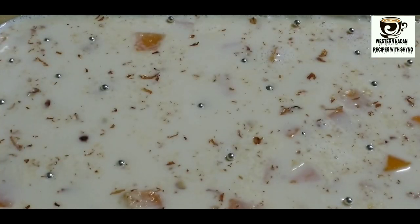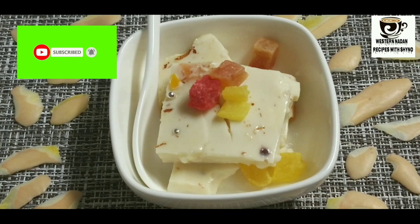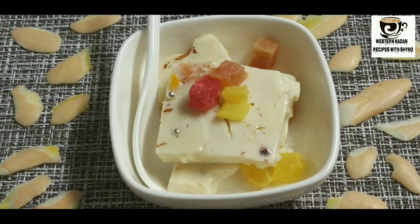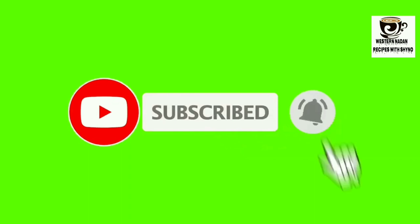If you don't want to put it in the pan or the tray, you can use another option. Please try it and give me feedback. Subscribe to my channel and share it with friends. Thanks for watching.